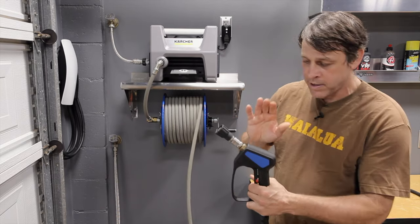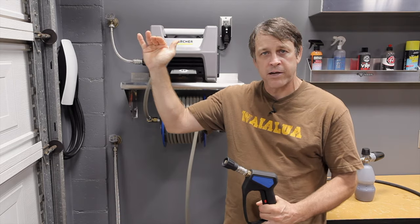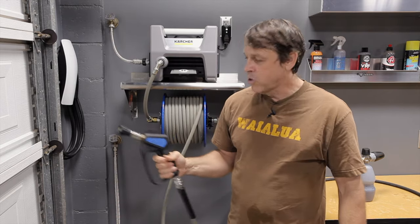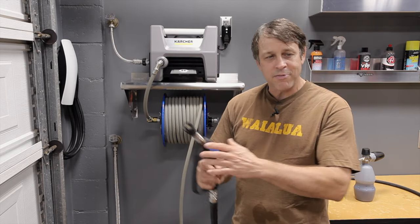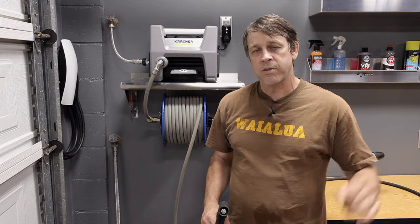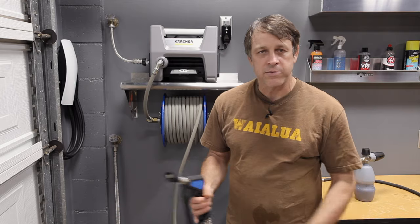So here's my opinion. If I had the extra money and I wanted to spend it, I'd get the Mozmatic OG Spec — no doubt about it. If I'm trying to save money, I'd get the MTM model and go that route. If I was trying to save even more money, I would just stick with the sprayer that came with the pressure washer until I had the money for one of the other two. And that's just my opinion.